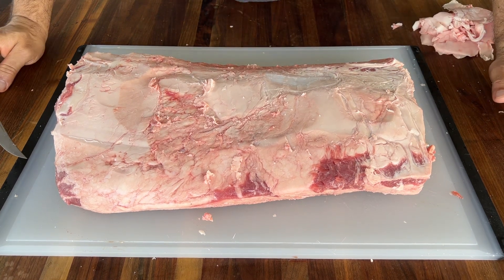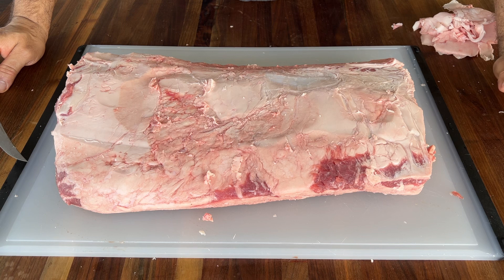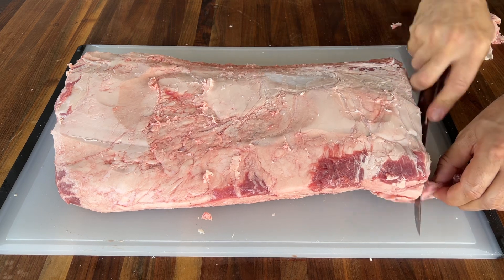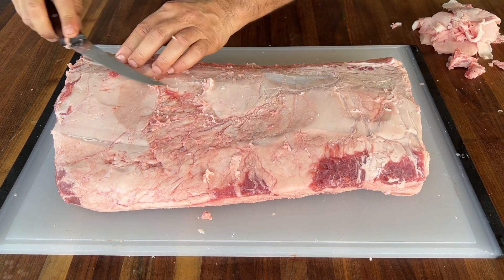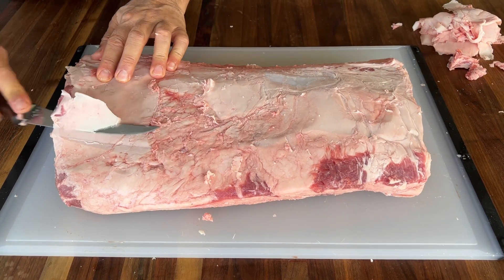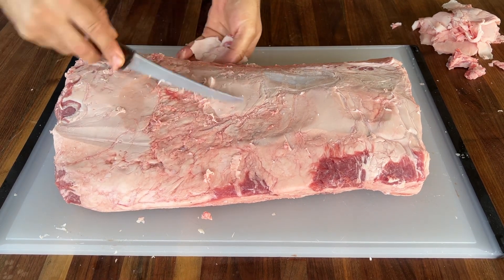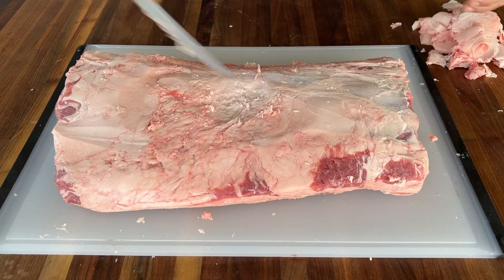Of course the strip loin is best grilled and cooked at medium or medium rare, but this one we're going to smoke. We're not going to smoke it like a brisket — we're just going to smoke it until it gets to that medium medium-rare. Then we'll rest it for a little bit and cut into it. A little bit of score on it too.